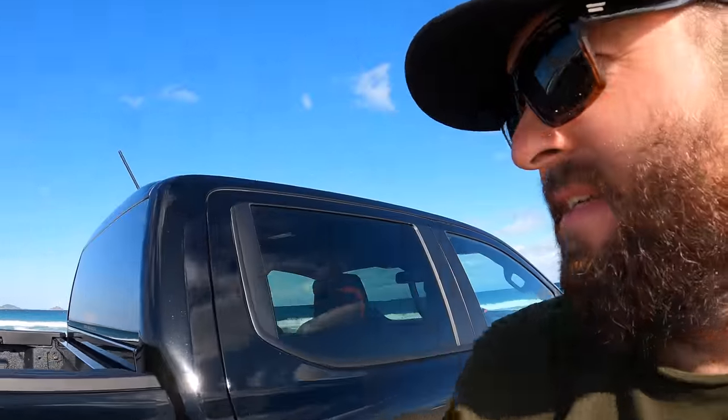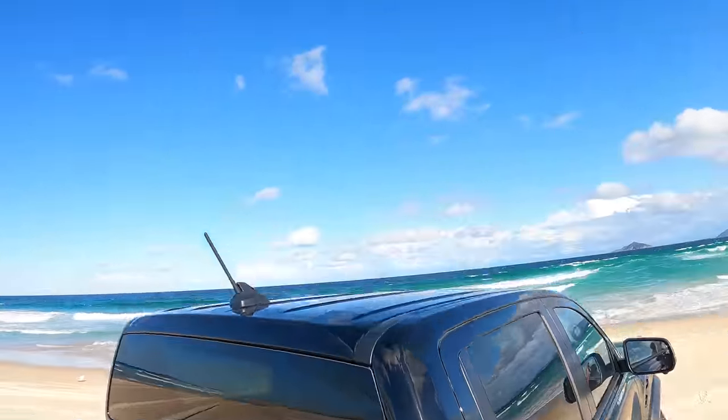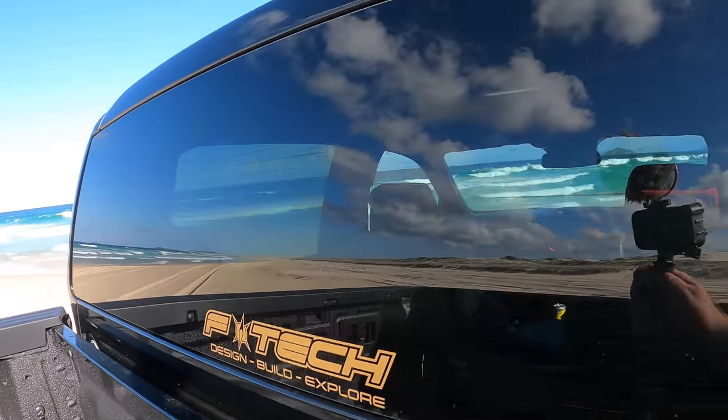Let me know in the comments what you guys think. I do have some new hats on the website as well — the stealth hats. I've got them in black, tan, and also this army green. If you're interested in grabbing one, links are in the description. There are also F-Tech stickers just like on the back of the Raptor here — die cuts and window banners that can go across the front of your window. Heaps of stuff on my website, so go check that out, help support the channel. See you guys.